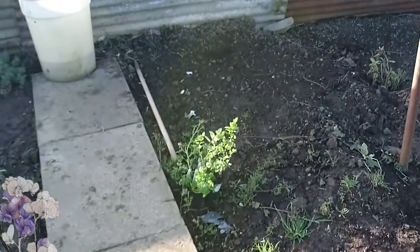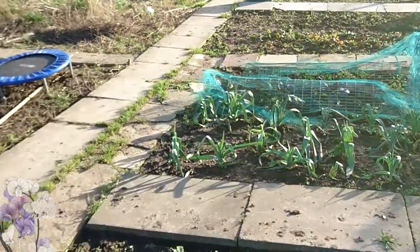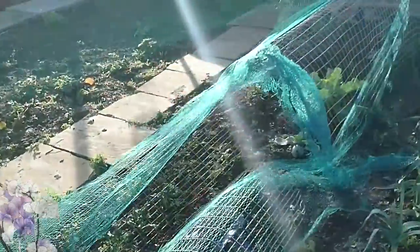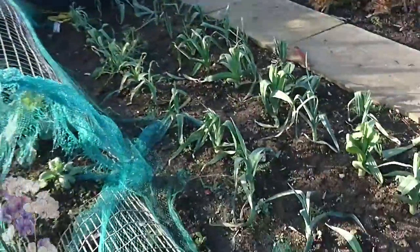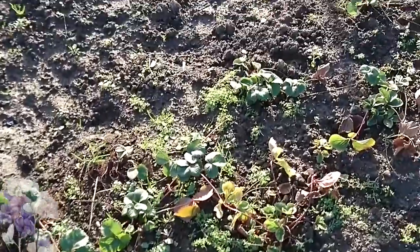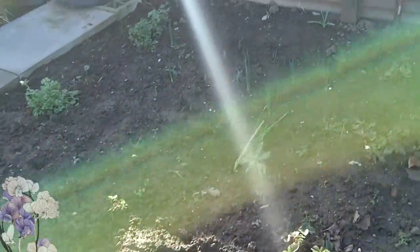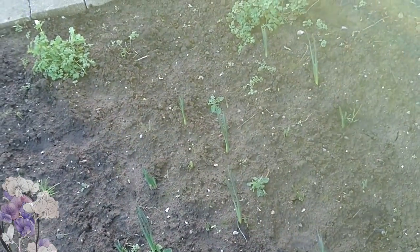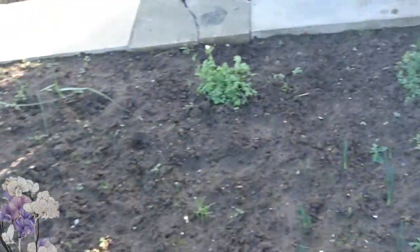This little patch over here has got my garlic in. There are all my leeks. I don't know what these are — I planted them and didn't label them, which is my usual trick. This is going to be our brassicas area. I've got strawberries in here and then the rest of this area is filled with bulb flowers — you can see them coming through. We've got daffodils, tulips, all sorts in there.